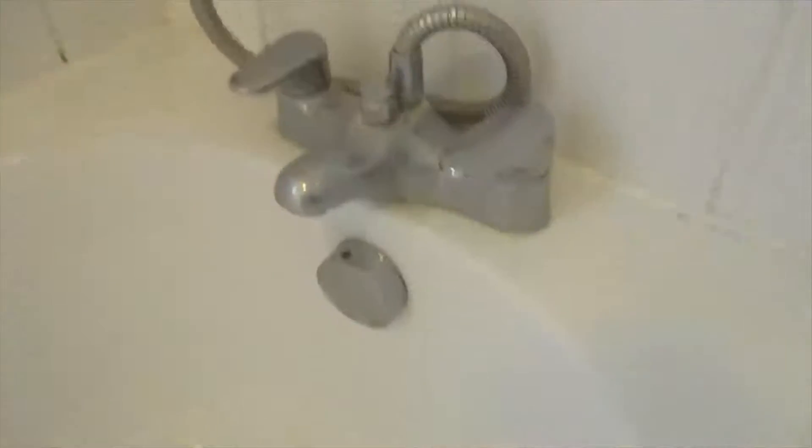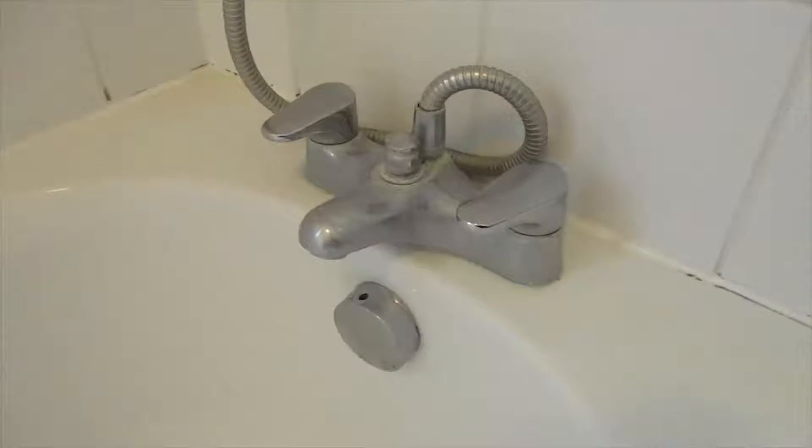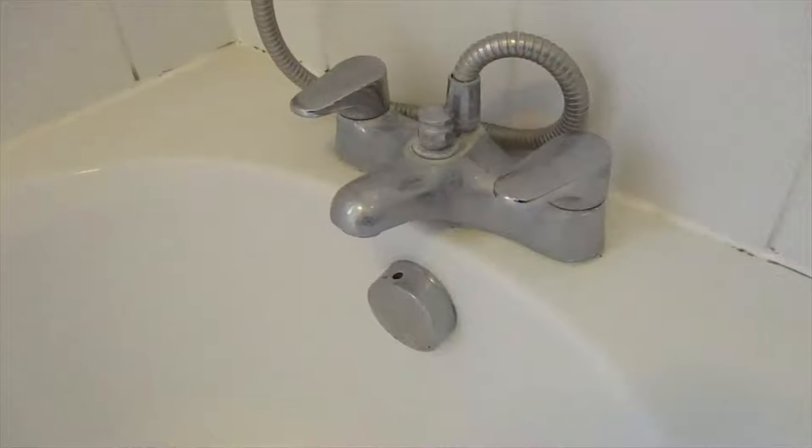At least now I know which one is which. And I'll probably have a go and see if I can fix this dripping tap.